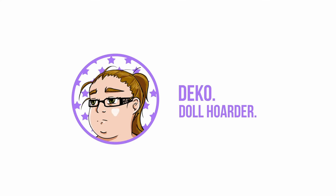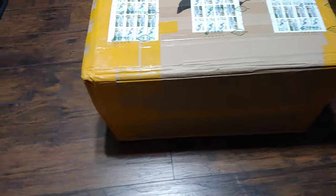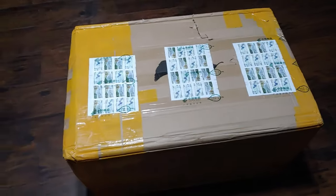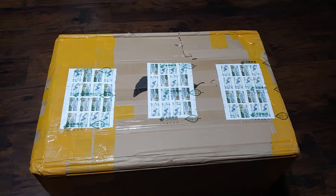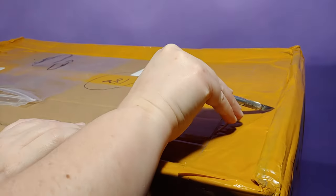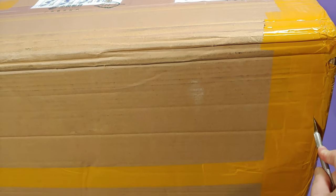Welcome to another doll box opening video. Look how big this box is — this is probably the reason it was put on an ocean freight ship rather than an airplane. These are the dolls that sent me into a panic because they took so long to arrive. They were gone and floating around in the ether for 61 days.